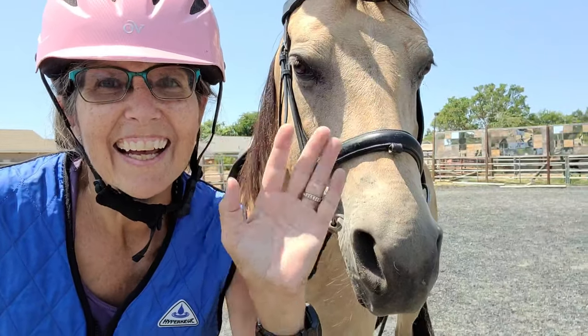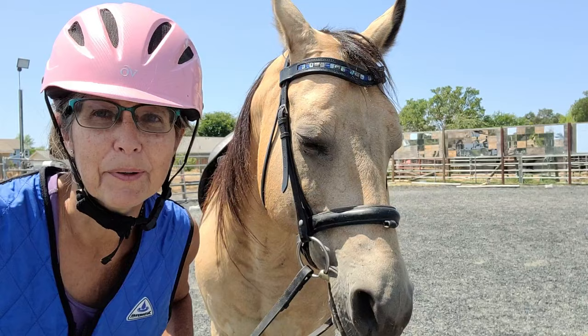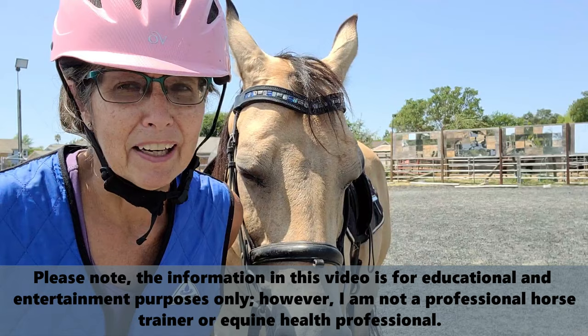Hi guys, it's Krista and Wylie here. I am doing some experimenting with this Pivo device — we're gonna actually try to ride with it. I don't have my mic, so I'm just gonna do this video and then probably do a voiceover for most of the riding part. I just wanted to give you a summary, and this is totally unscripted.